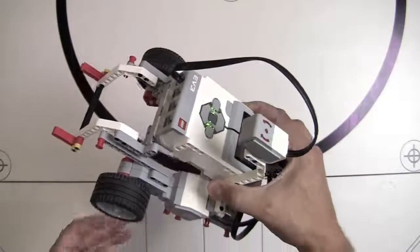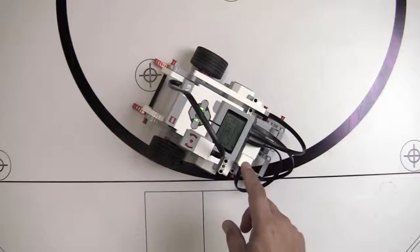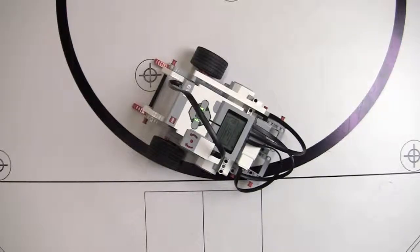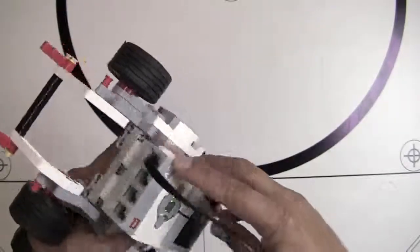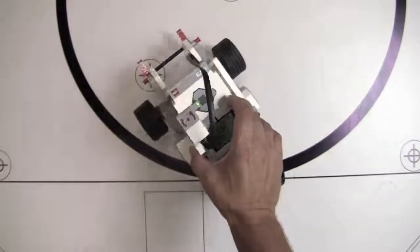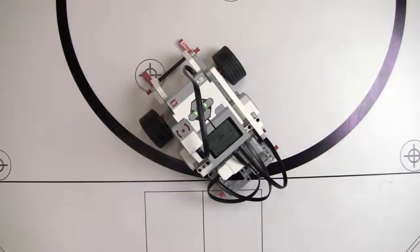Before we start programming, whenever you first plug in the gyro sensor you need to power the bot all the way down. When you turn the power back on it needs to be hands-off, because as it boots up it recalibrates the gyro sensor and everything needs to be perfectly level and perfectly still. Mount it, wire it up into port 1, power the brick down, set it on the table, power it on, and keep hands-off until it's completely booted up for more consistent readouts.